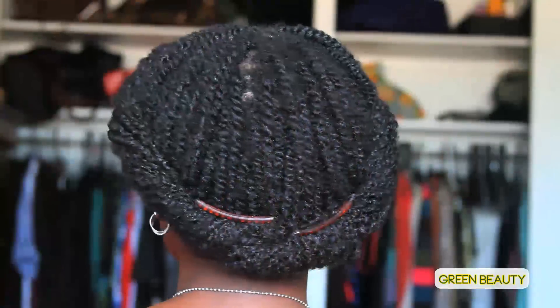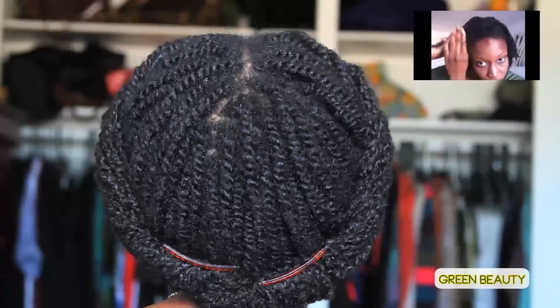I chose to put my twists in one of my favorite styles. This has been a staple protective style for me ever since I went natural. If you want to know how to achieve this style, click on this link.